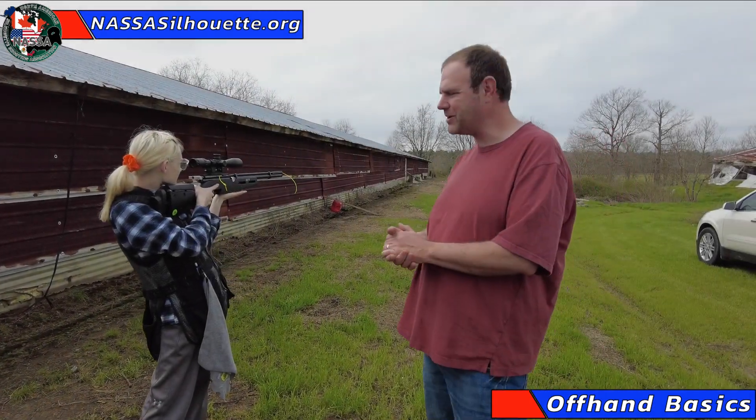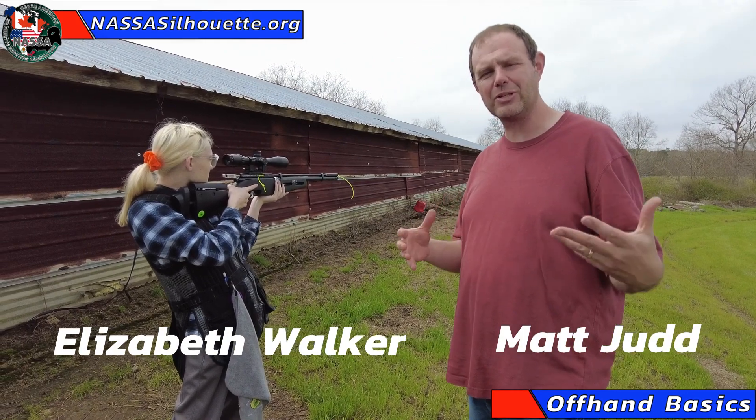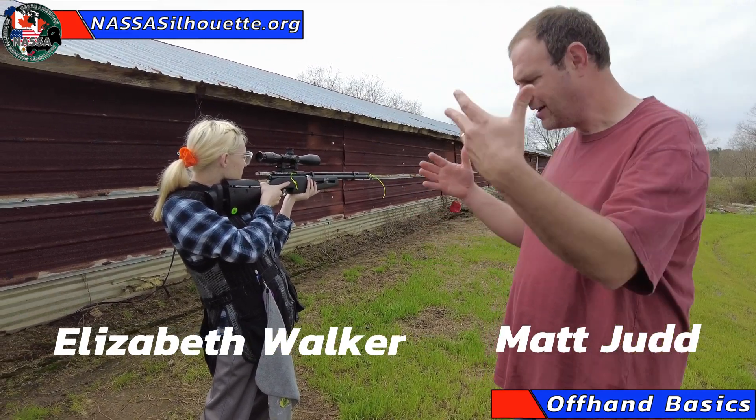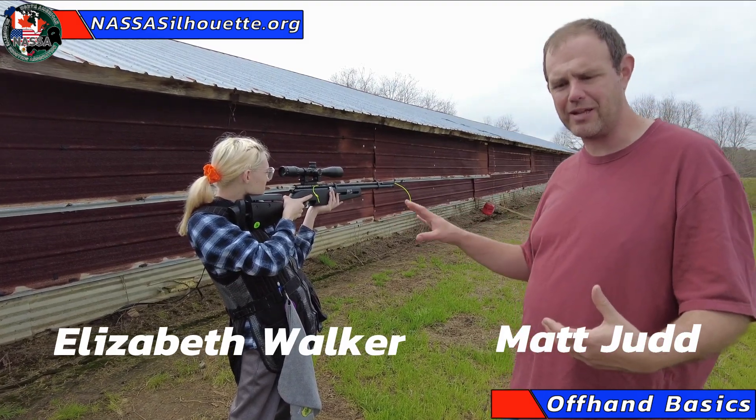Hey everybody, Matt Judd here again. I'm here with Elizabeth Walker and we want to show you kind of what this looks like — what is the offhand position? What does it look like to actually shoot one of these air rifles in this game?